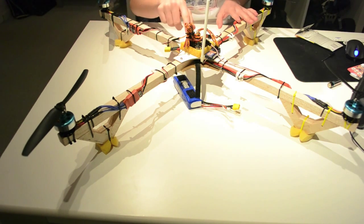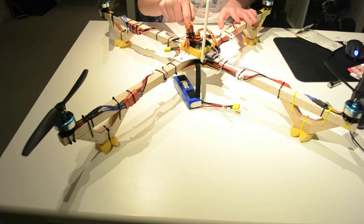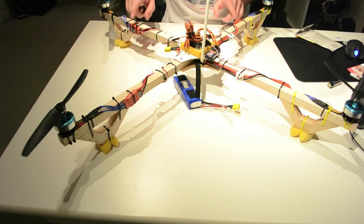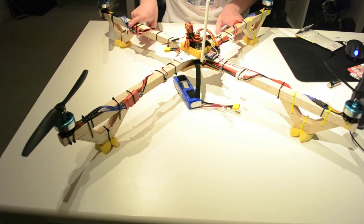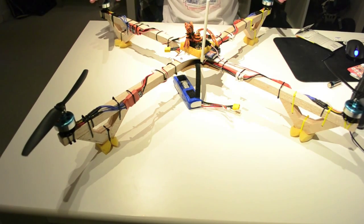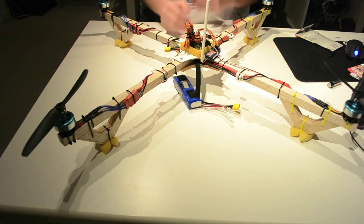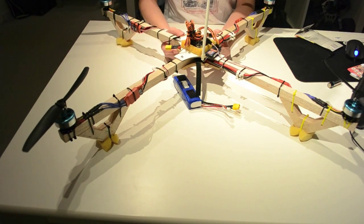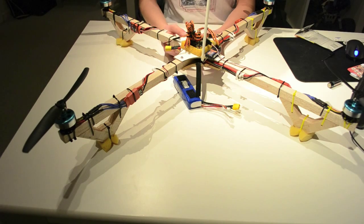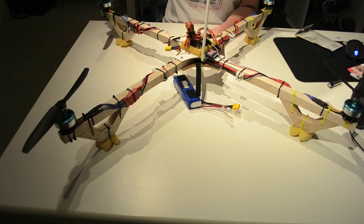Make sure that when you are building one, you get all the proper settings for the ESCs without the props. If you test whether the motors will spin the right way with the props on, you will lose your quadcopter — you can't control it when testing with the props mounted. So leave them off.